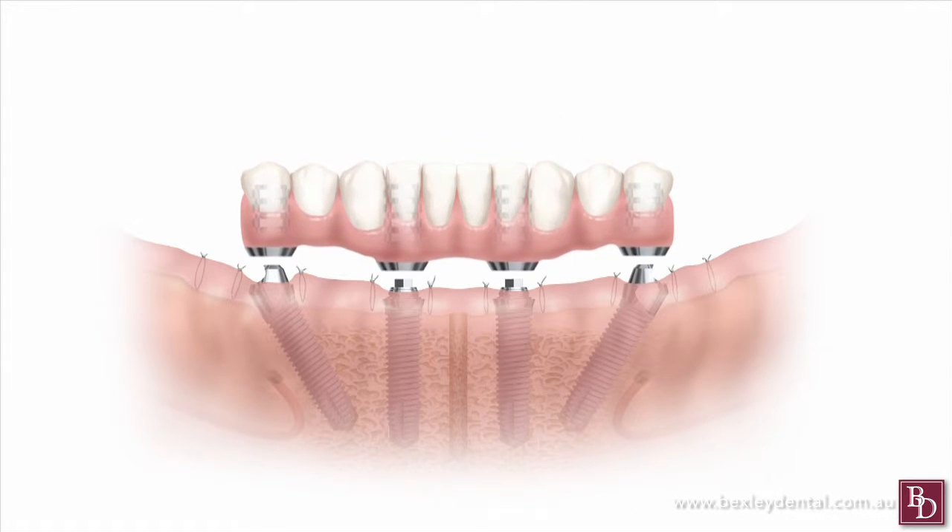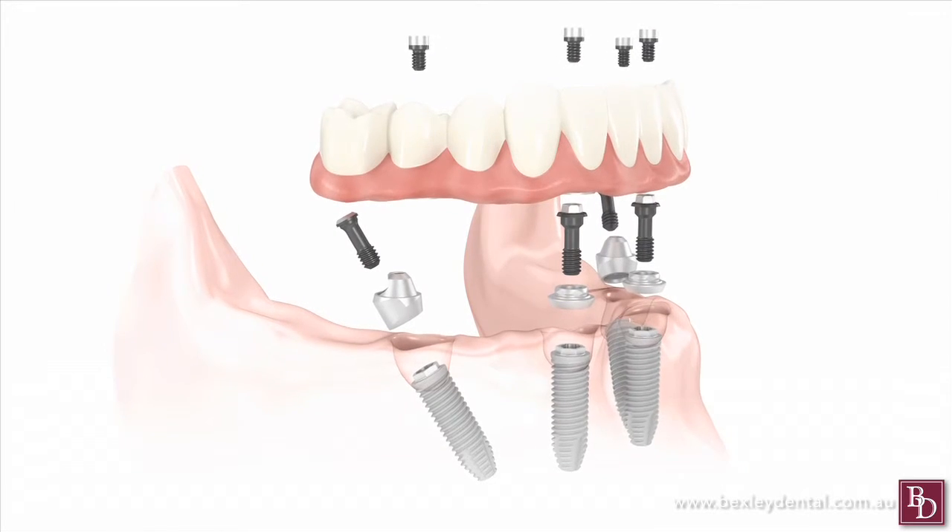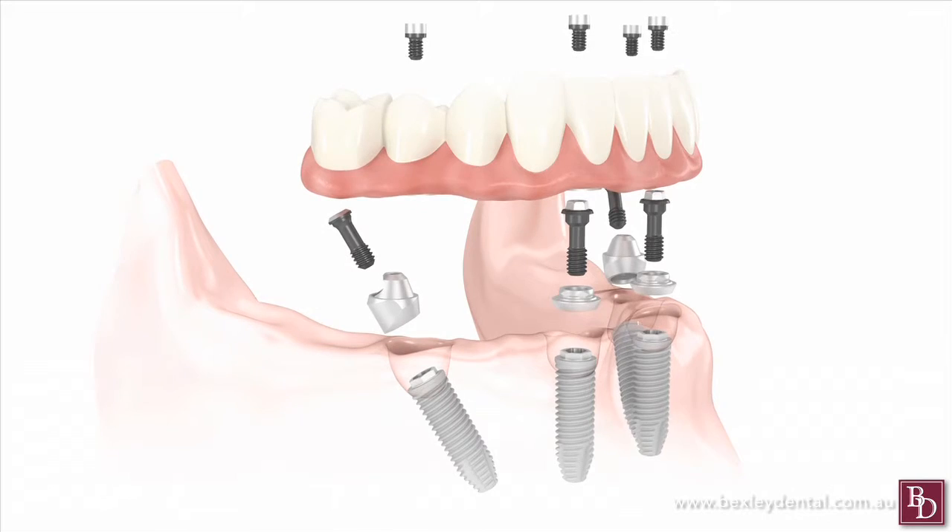Pioneered in the 1990s, the procedure involves placing the implant pins into a region with higher bone density known as the anterior maxilla, allowing the highest success rate. All On 4 utilizes fewer implants than other techniques, angling the pins up to 45 degrees to increase support, overcoming some bone deficiencies and lessening the need for bone grafting procedures.